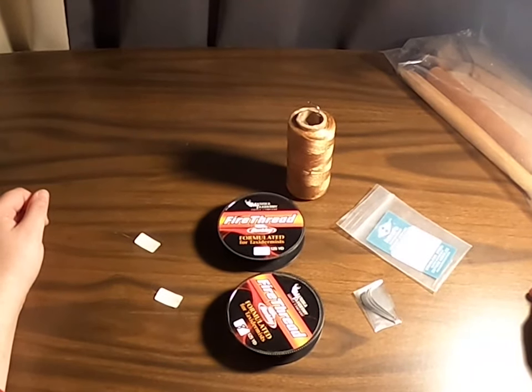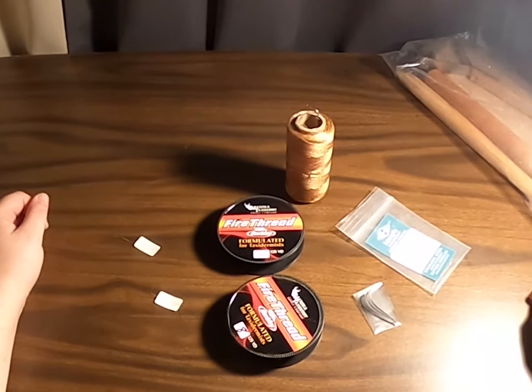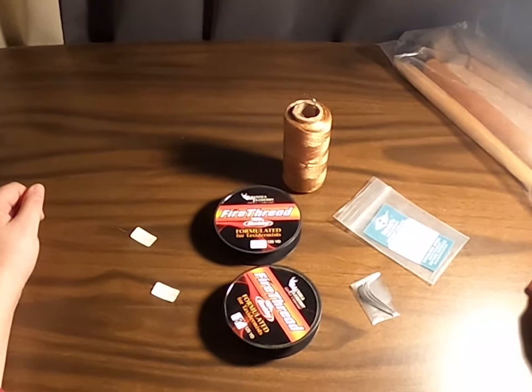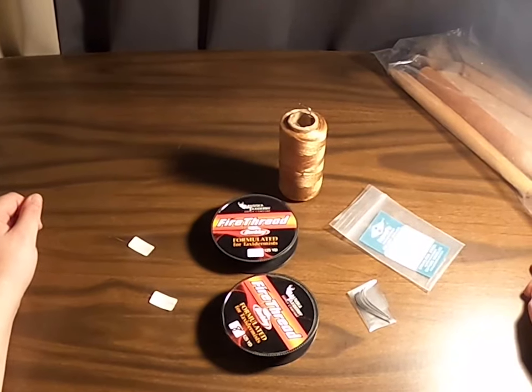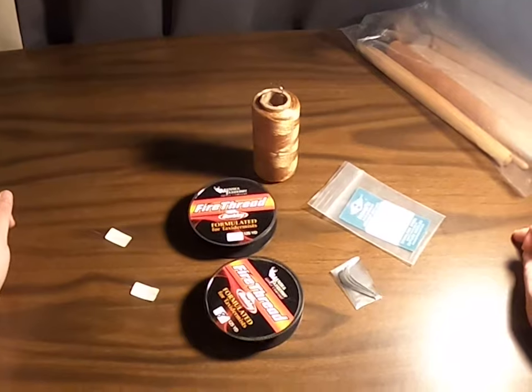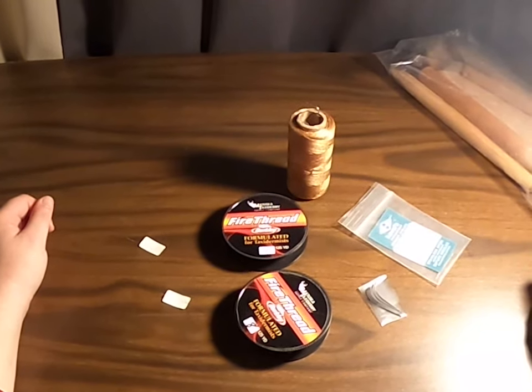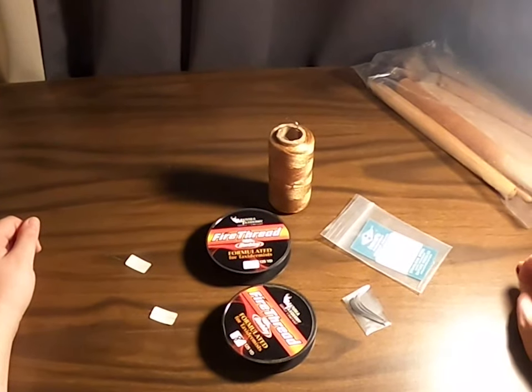Hey guys, thanks for joining us for another quick Q&A about what we use to stitch with when we are doing our taxidermy, regalia, or leather work. We've used several things in the past for taxidermy.